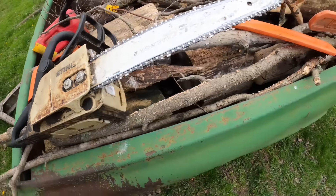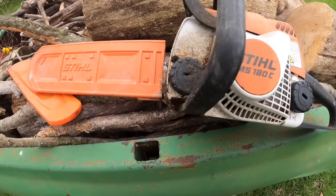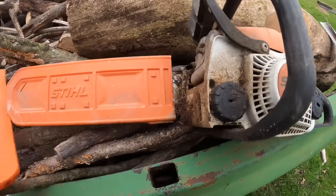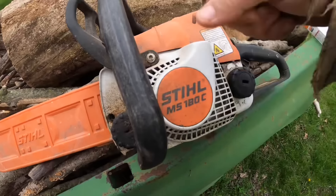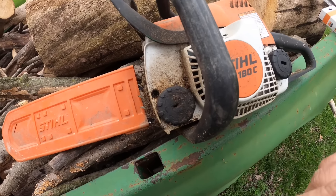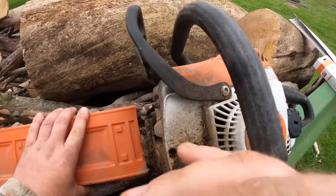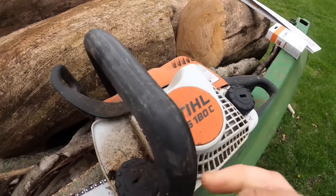Here is my other saw I use for trim work, which I bought years ago for grandpa because he was having trouble starting the bigger one. This one has an easy-start feature - you barely pull the rope and it spins about three times faster than what you pull. It's supposed to be easy start, but I pulled the rope out of it the other day, so I'm not too thrilled about that.